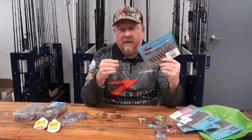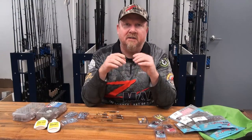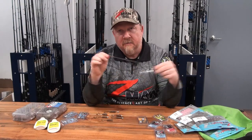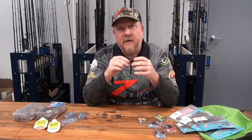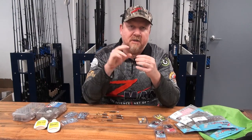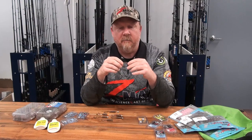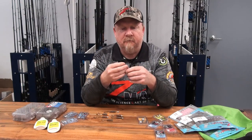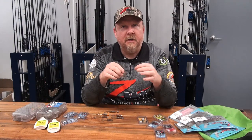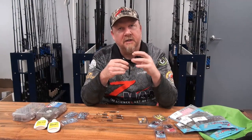Fish find this thing irresistible, whether it's representing a little shrimp flicking along, a worm, or some other aquatic or terrestrial creature. There are a few reasons why I believe it's so effective. It's Z-Man's ten-times-tougher ElaZtech material — extremely durable but also extremely soft and flexible, so it feels realistic. Once fish start mouthing it they'll often keep mouthing it until they find the hook, so if you're getting a few rattles just keep it moving and boom, you'll often get a hookup.